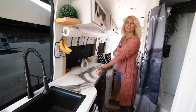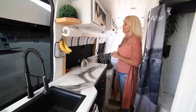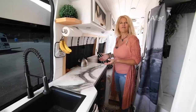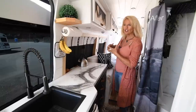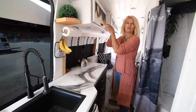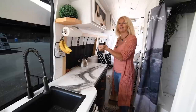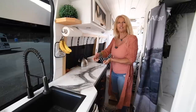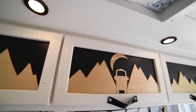When we started building the van, I wanted mountain ranges and things like that on the cabinets. Bobby was busy building the important stuff — cabinets, solar, electricity, water — so he handed me the jigsaw and showed me how to use it. He said here's some wood, go to town. So I ended up cutting mountain ranges for all the cabinets.